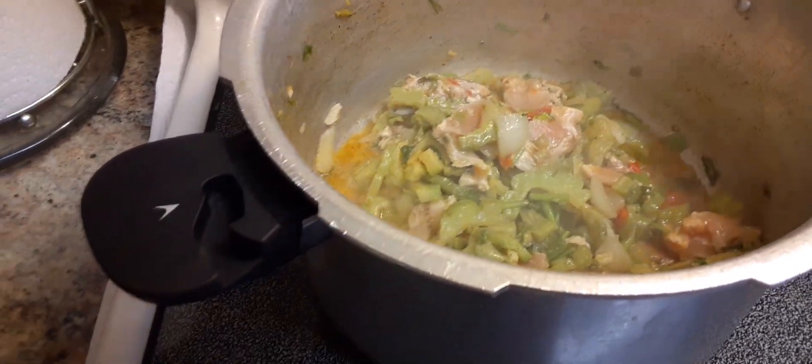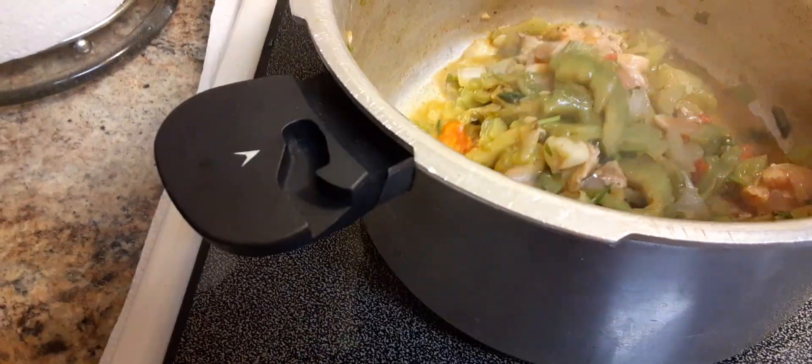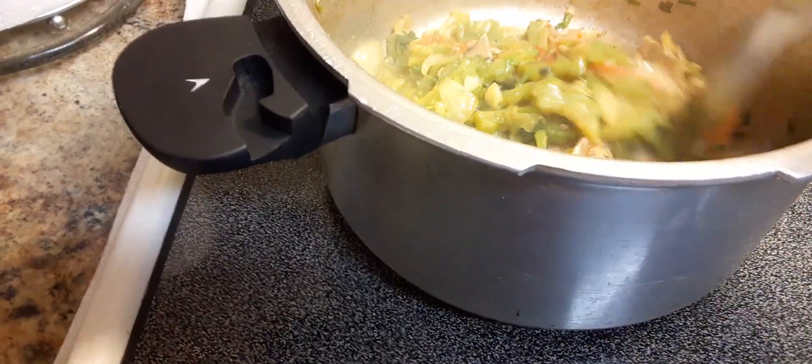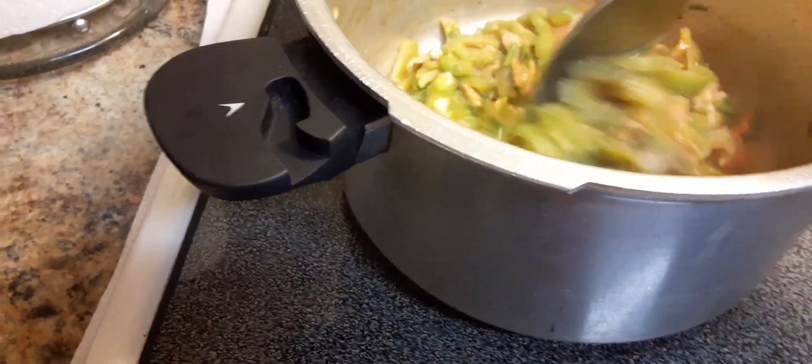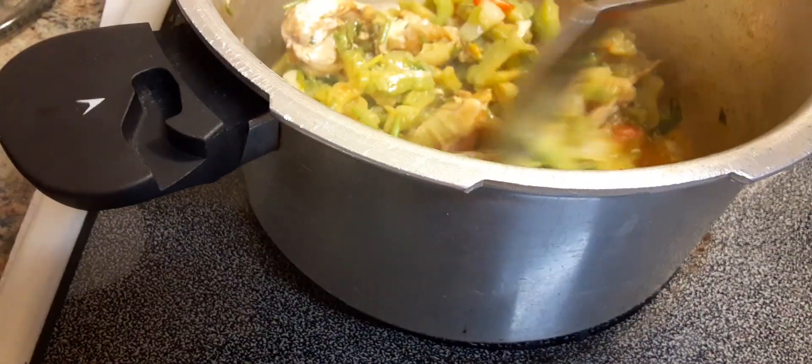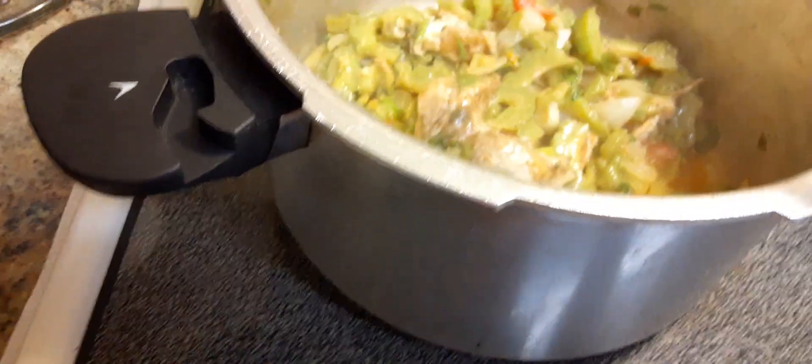I just want to tell you quickly what I'm making here. This is a vegetable called karela, or bitter melon — Chinese melon. I'm actually using a bitter Chinese melon here, and I'm cooking this with some chicken, garlic, onions, and tomatoes.